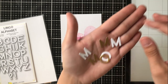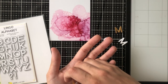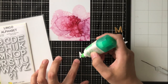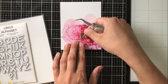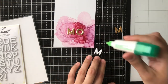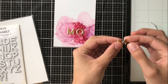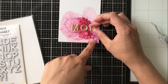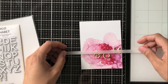I've gone ahead and used some Lingo alphabet dies from Birch Press Designs. I love these because they're small enough that you can create whatever word you want. Here I'm obviously just going for the word 'mom.' I've cut these out of white cardstock as well as gold cardstock, because I want there to be a little bit of a shadow to draw your eye in more and make it easier to read. Anytime you're putting die cuts, especially letters, on top of a very busy background, adding that shadow layer really helps.